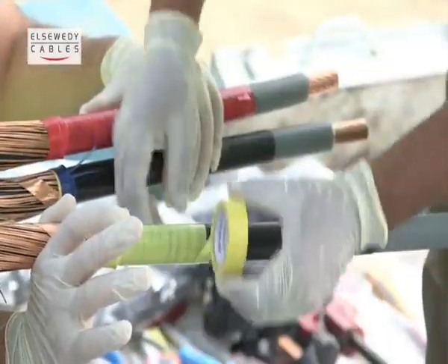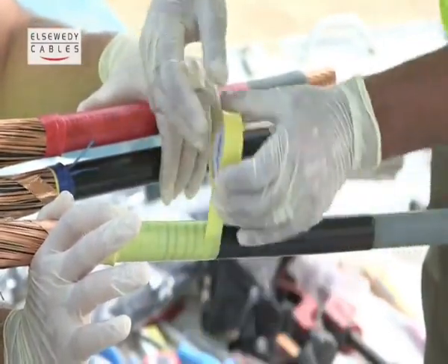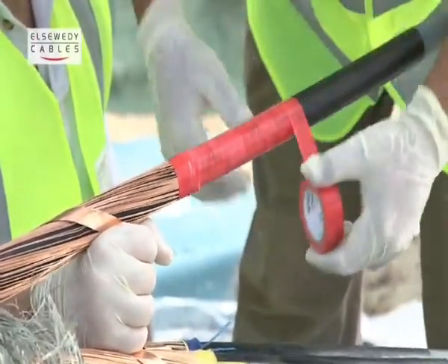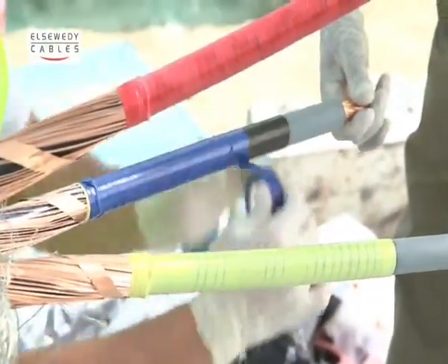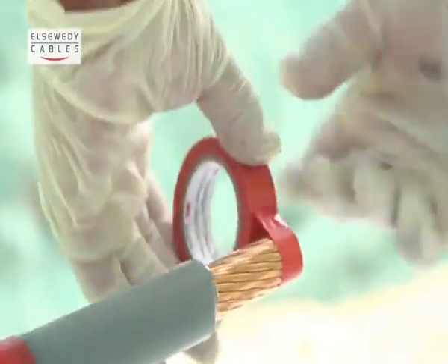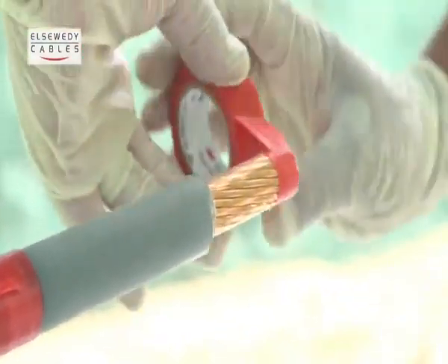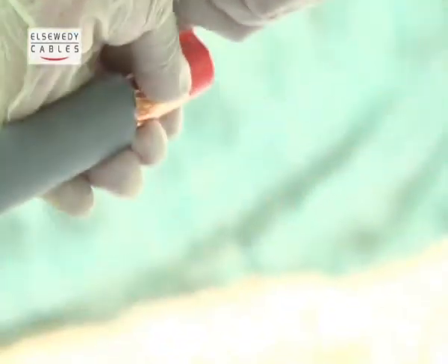Apply one layer of PVC tape over the metallic screen for a distance equal to the length of the housing, starting from the beginning of the metallic screen, reaching the insulation XLPE. Apply one PVC tape layer on the ends of the conductor for the long-sided cable to ensure safe sliding of the housing.